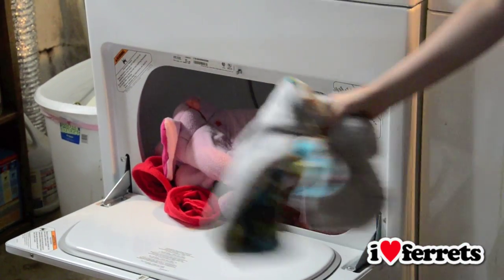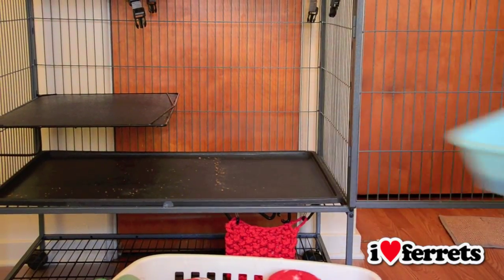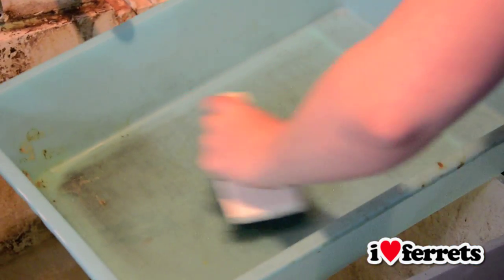While the bedding is in the wash, begin addressing the dirty cage by removing all trays and shelves. Also remember to sweep under the cage to be sure that you've gotten all the debris. Wipe down all trays, cage surfaces, and the litter pan with a pet-safe disinfecting cleaner.